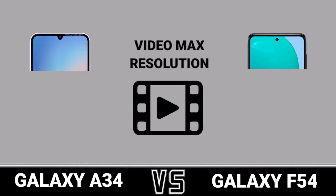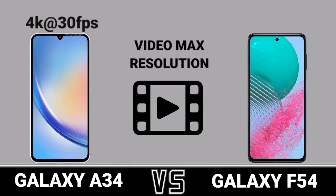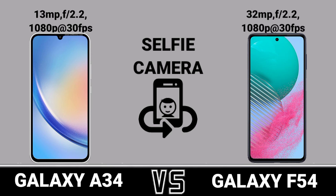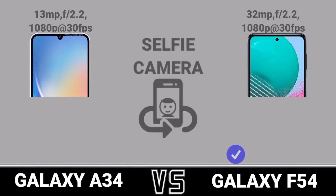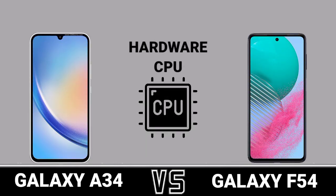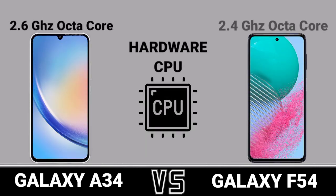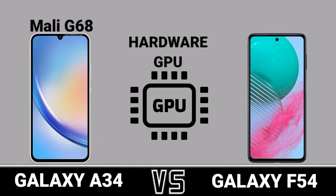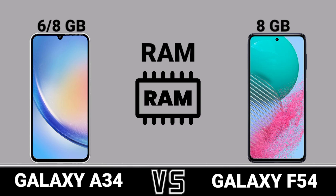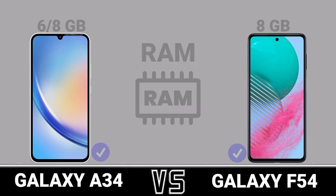Video Max Resolution. Selfie Camera. Hardware CPU. Hardware GPU. RAM.